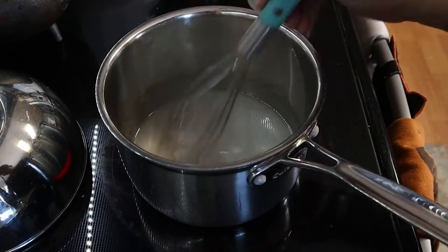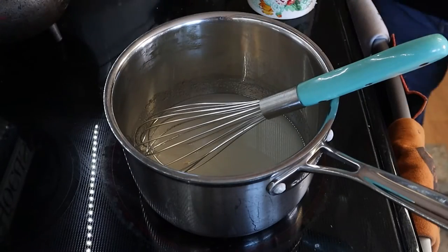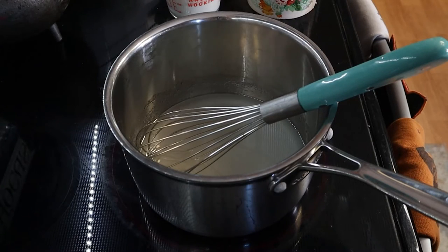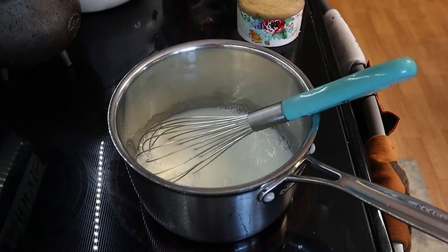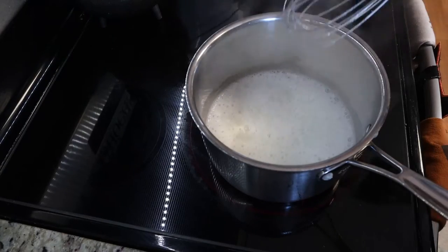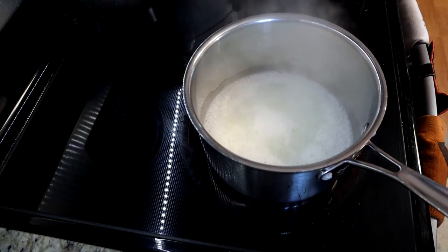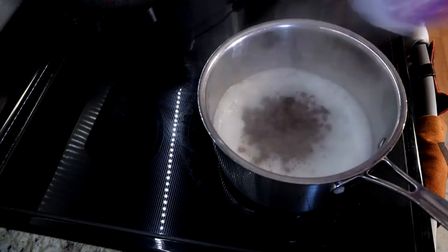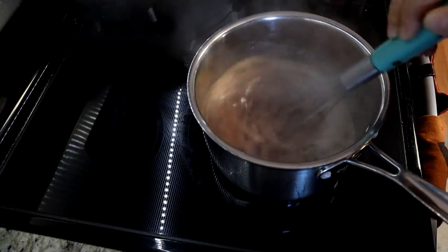We are going to add some milk and then let that simmer again, and now I'm going to add just a little bit of salt. Now that has come to a simmer. I'm going to grab our 12 ounces of chocolate chips — I grabbed Hershey's milk chocolate chips — so I'm going to open the bag and turn off the heat. I'm going to pour those in just like that and do a little whisk to get those all incorporated.